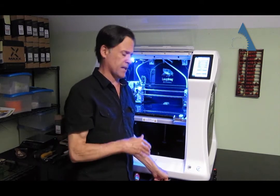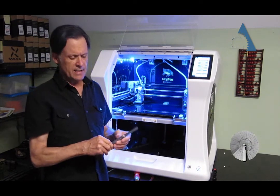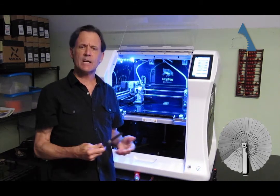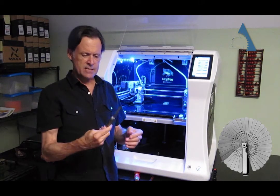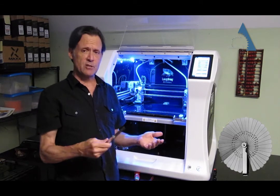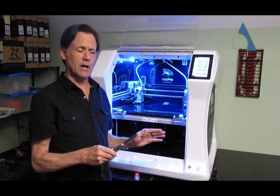Now it comes to actually calibrating the bed. What we like to use here is a feeler gauge. Feeler gauges are available at any auto parts store, and you can also buy them online. It's a nice little pack of shims so you can calibrate your extruder to whatever level you want. Here at Adept, we've found that four thousandths of an inch, or 0.102 millimeters, really works best for us.